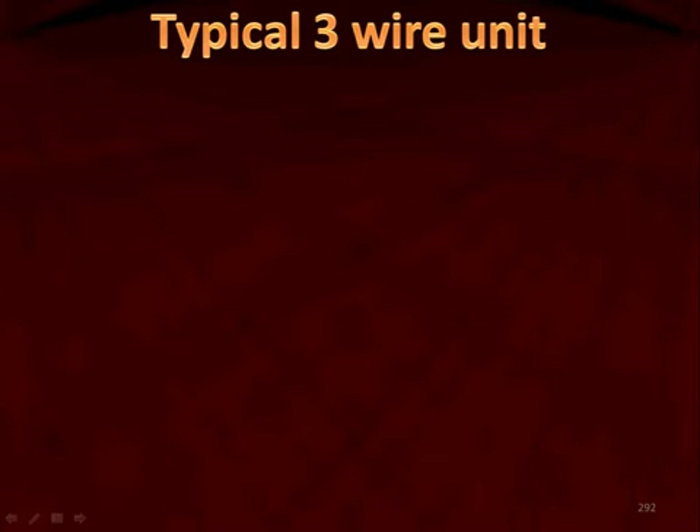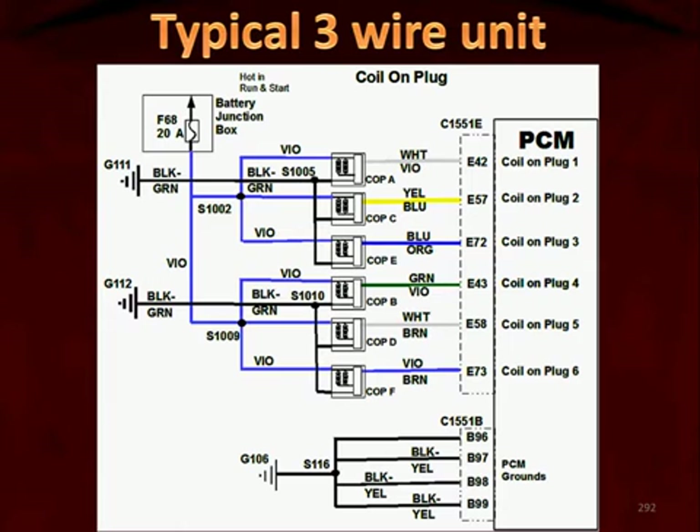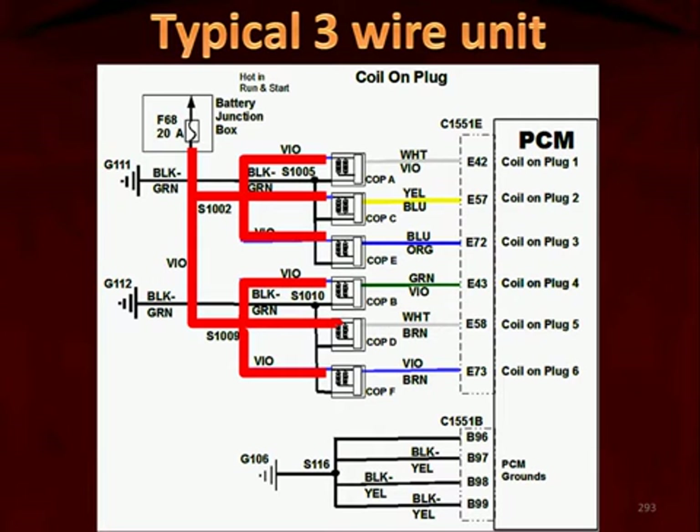Ignition testing for the 3-wire coil-on-plug units is identical to the 2-wire units except it has one additional circuit that has to be tested. Here we're looking at a schematic for a 3-wire coil-on-plug unit. The power to each unit is supplied by a single fuse. If none of the units had power, you would go after that fuse and test it. And if it was burned open, you would find out why current went high enough to burn the fuse.